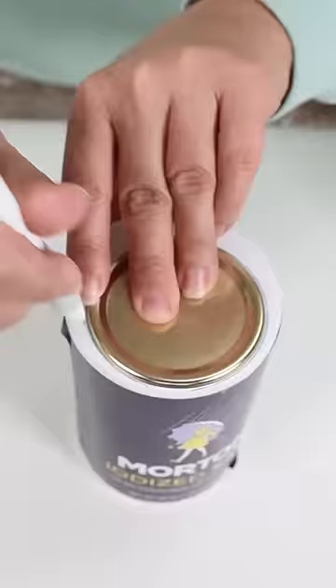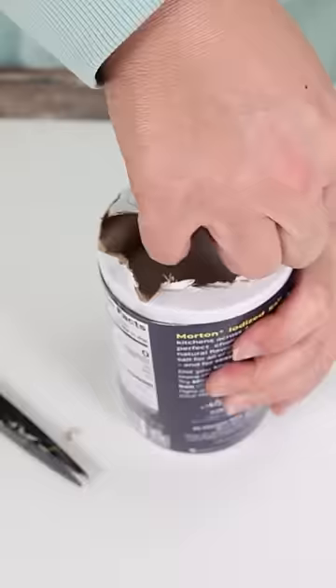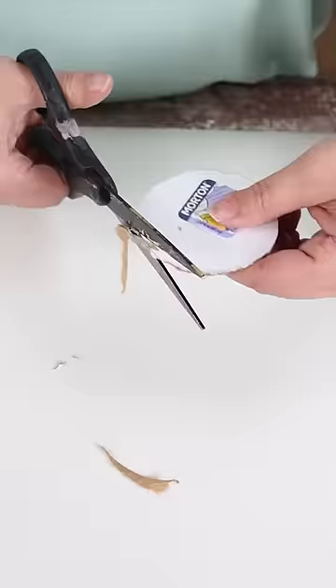To start cutting it, I usually use my wire cutters, but then I finish it off with my scissors. Once you cut out the circle, you can put it into the lid of your mason jar.